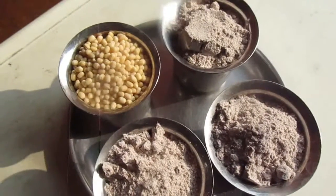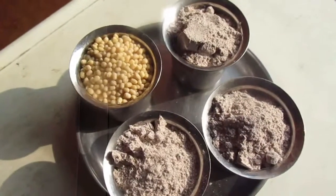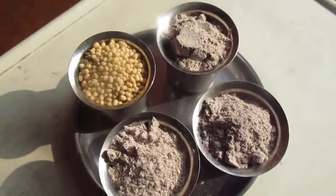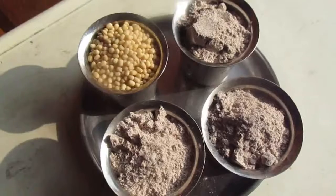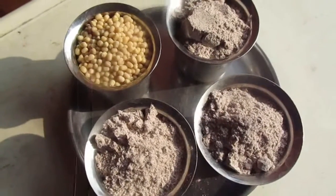Hello friends! Welcome to our kitchen. Good food today! We are going to eat some good food with millets. So, we are going to eat some good noodles.